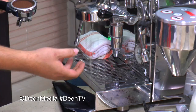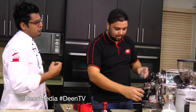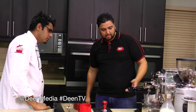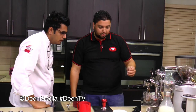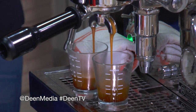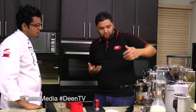We purge our group head to release the old coffee and the boiling water sitting in there — otherwise you burn your coffee, because it sits in that channel at the same temperature. What we're looking for is a slight pre-infusion, and then when we see coffee it has to have a nice hazelnut thick crema. This is very fresh coffee so the crema is a lot thicker — that's what we're aiming for. We're going for 30 milliliters for an espresso.